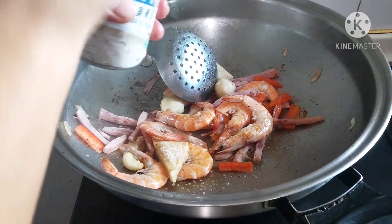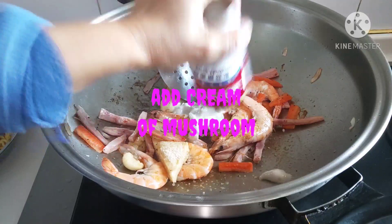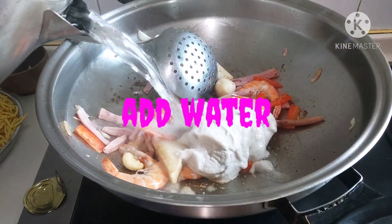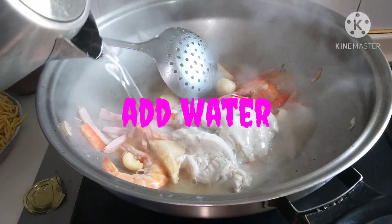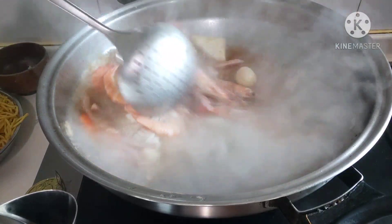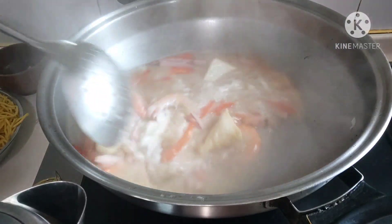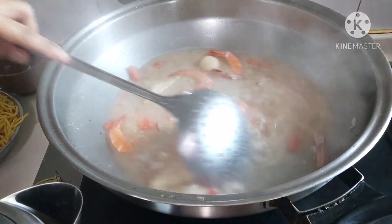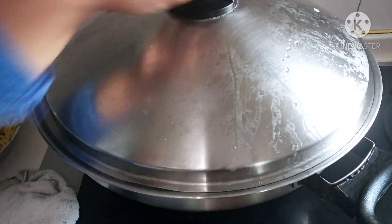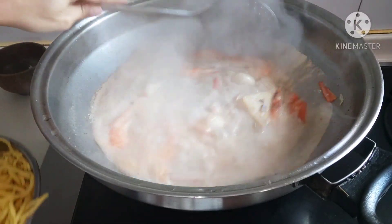Add some oil in the pot. We're going to put it in the pan.